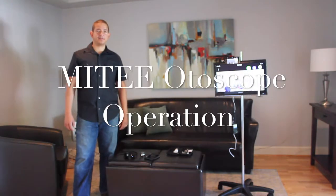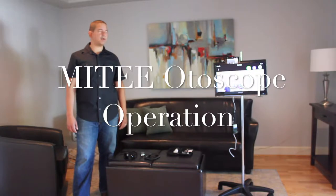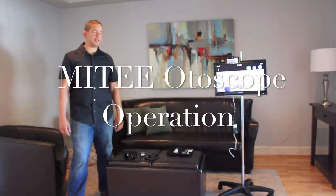Hello, this is Zana, the tech guy from Free State Health. Today we're going to learn how to turn your handheld device into an otoscope.